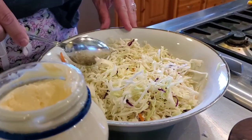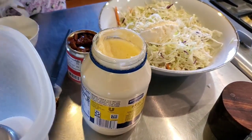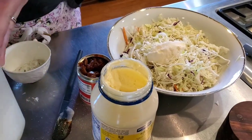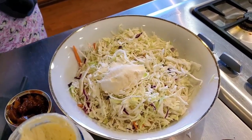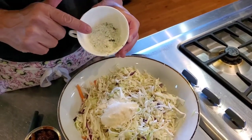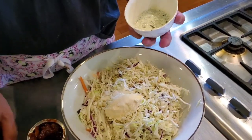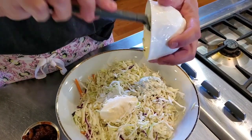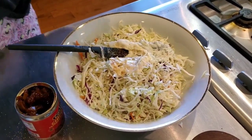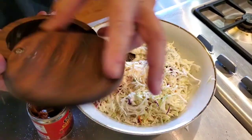It calls for a fourth cup of mayonnaise so I'm just going to do a couple of tablespoons right in there. It calls for a tablespoon of sugar so I'm going to do about three teaspoons — I like it sweet. It also called for sour cream, but the other day for our fish tacos I had sour cream with cilantro and lime zest, so I'm just going to use that. I'll also add a little splash of red wine vinegar and salt.